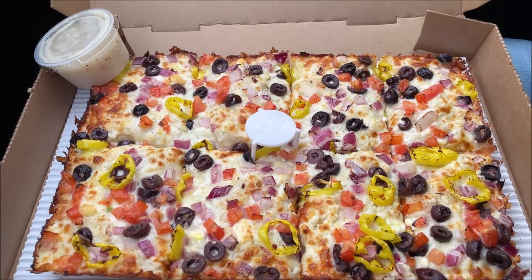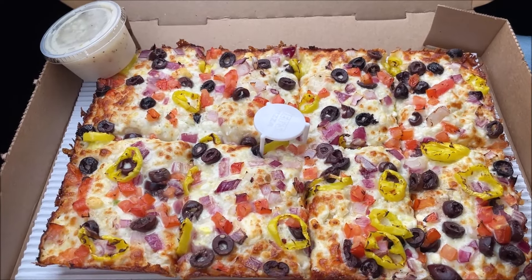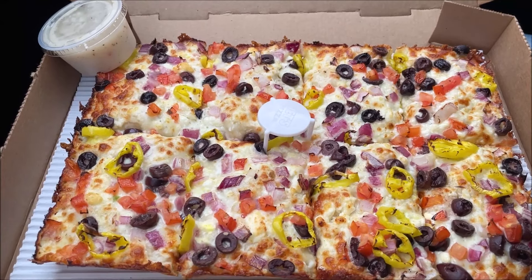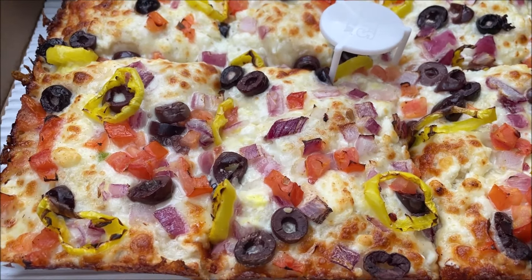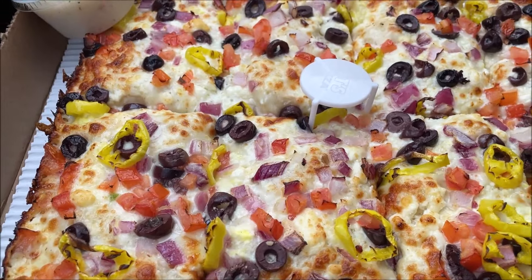The pizza I ordered is their new Greek Style Pizza. It comes with a Greek sauce that you can dip your pizza in. I'll tell you the details in just a second, but I wanted to show you a good close-up of it — look at all those toppings, it looks wonderful. I'll turn the camera around and tell you the details and the costs.